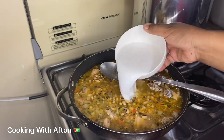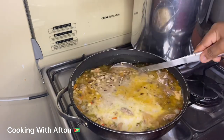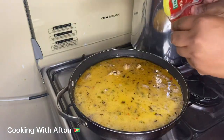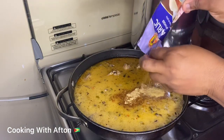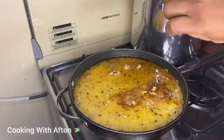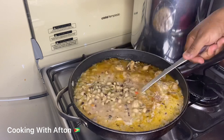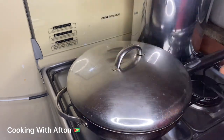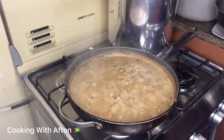I'm also gonna pour in some coconut milk — coconut milk gives it a great flavor. Then I'm gonna put in some ginger powder, garlic powder, all-purpose seasoning, onion powder, and also another cube of Kamaor seasoning. Give that a mix and let it cook for about 10 minutes.